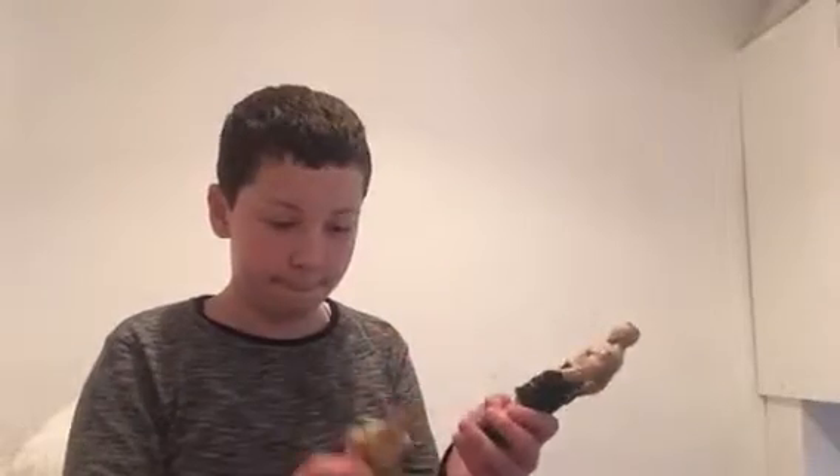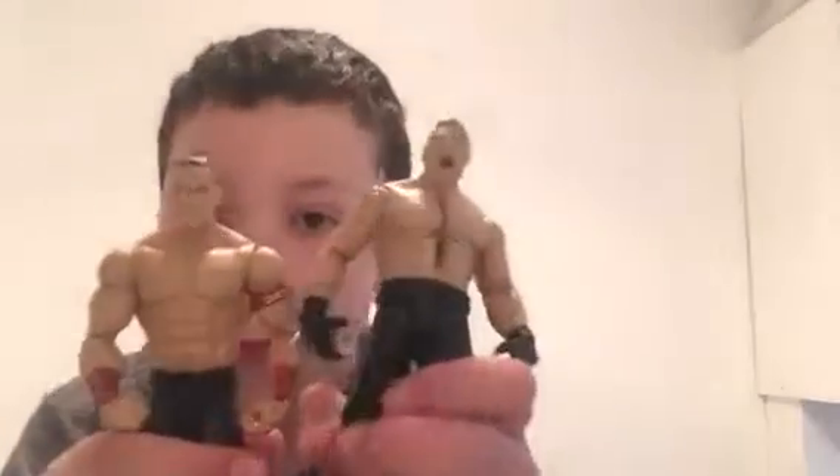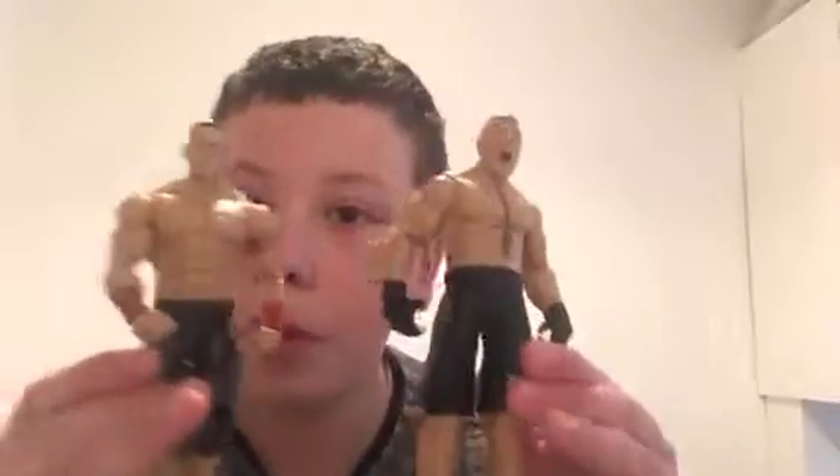This two-pack is John Cena and Brock Lesnar — here they are! Look up Brock Lesnar's face. This is when he does that move and the fireworks come and he looks to that side — I think this side — and that's his facial expression when he does that.